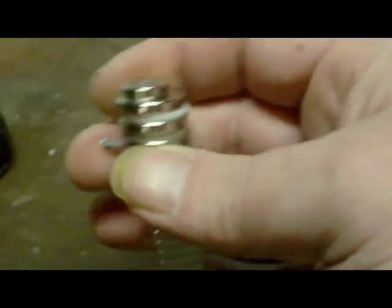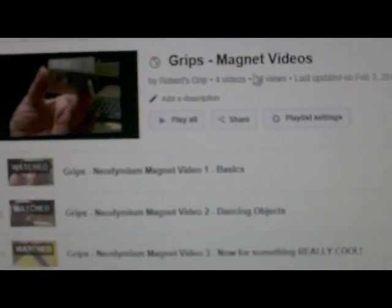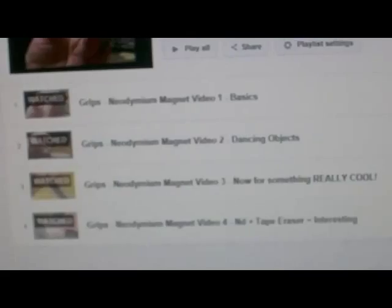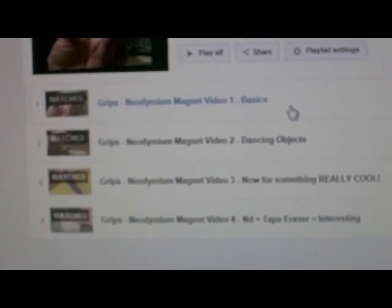These things are fairly fragile — I have broken one of the N42s, and that's it. If you watch my YouTube videos, you'll see the grips neodymium magnets video one: basics, which covers some safe handling recommendations and introduces people to using and playing with these magnets.